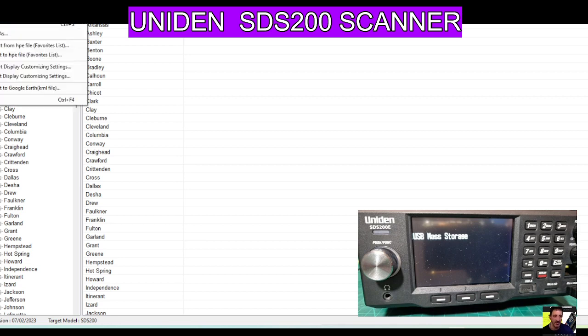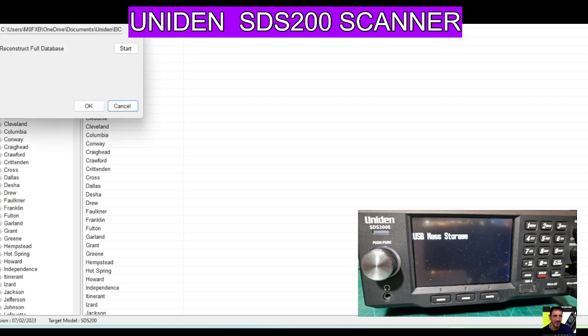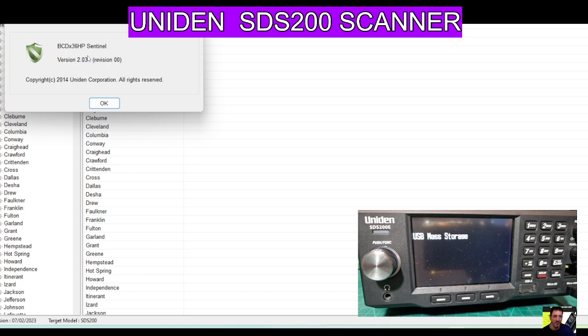That's brilliant — all the locations of the things that you're looking at. It's a very advanced scanner, probably the most advanced in the world. Under Options, there's Reconstruct full database — I'm not going to do that. And Target Model — that's us, we can select the model we've got. Plus Help, and we've got the latest programming software as well.